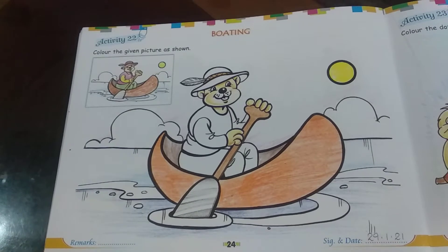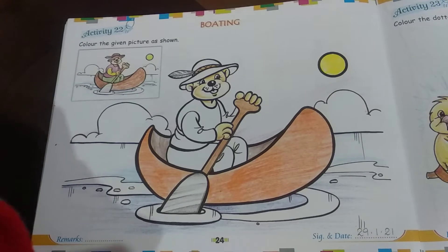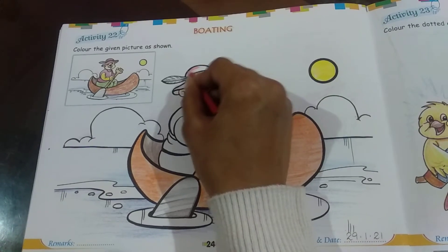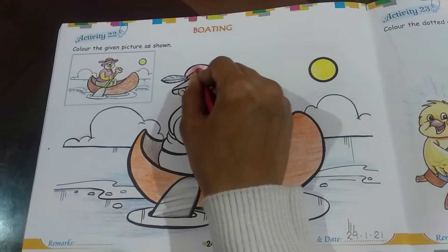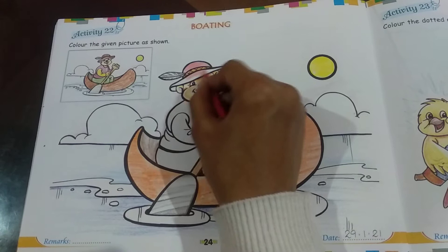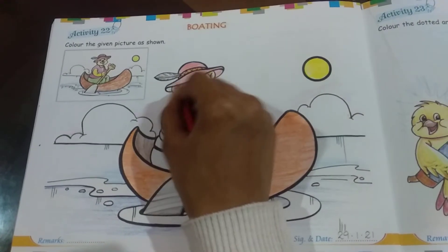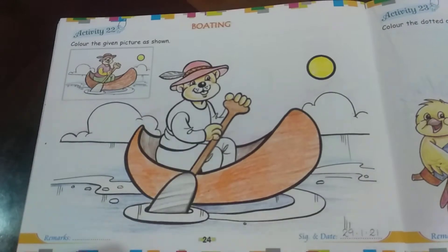Next we move on to the bear. We will start with his hat — his hat is red in color. So we are going to color his hat first: start with the top part of the hat, then move to the sides near his ears, and the same on the other side. With this we've finished the hat of the bear.